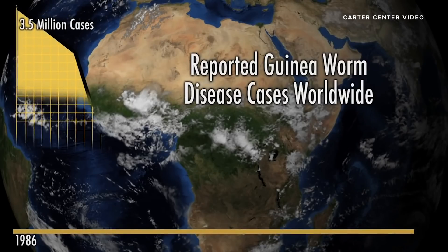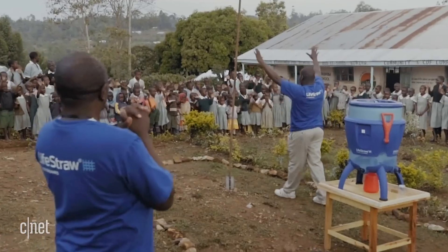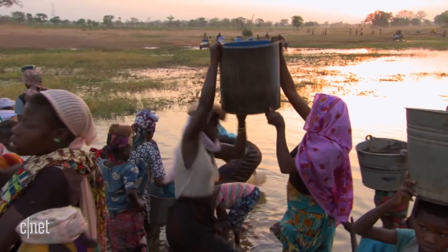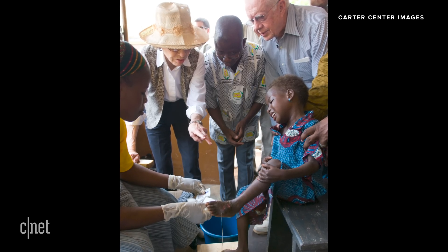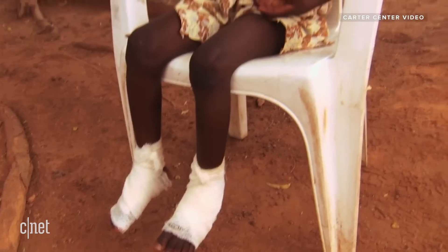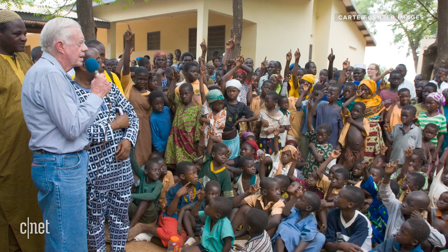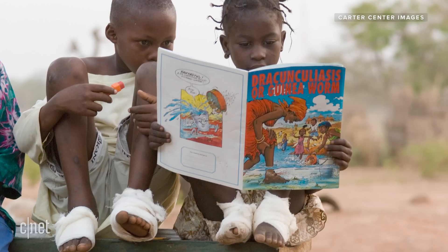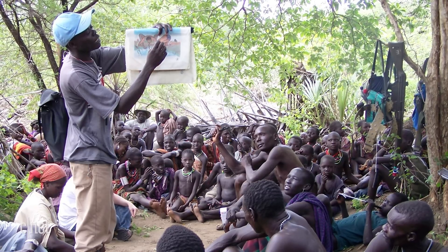When we started, we had 3.5 million cases in 21 countries in Africa and Asia. Last year we had 28 cases in four countries. So we're in the homestretch — there are major challenges before we finish, but President Carter took on the campaign and the Carter Center has led it since 1986. He's been very clear that he wants to see guinea worm eradicated before he passes away. We hope and expect that within a year or two there will be no more guinea worm anywhere. Since we don't have a vaccine or a medication, changing people's behavior is key — and one of those behaviors is getting people to filter all of their drinking water so that they don't get guinea worm disease.